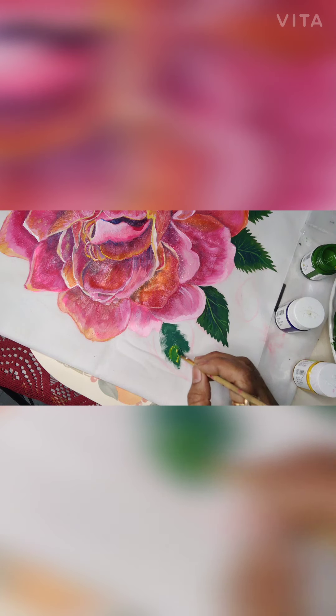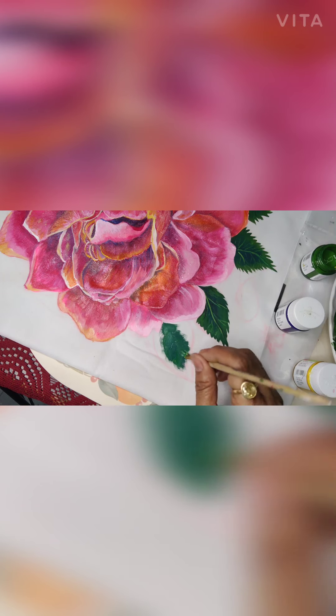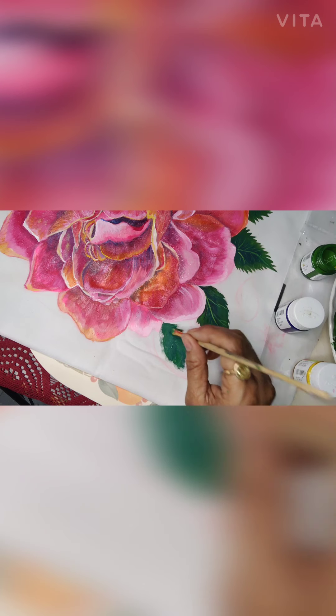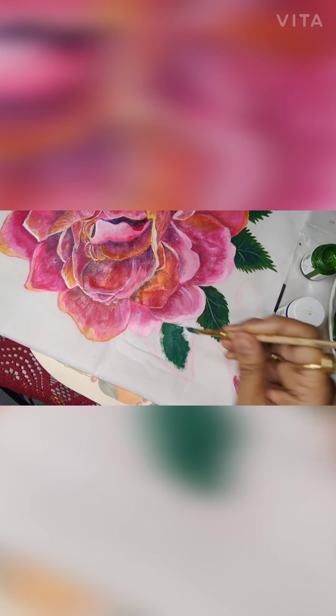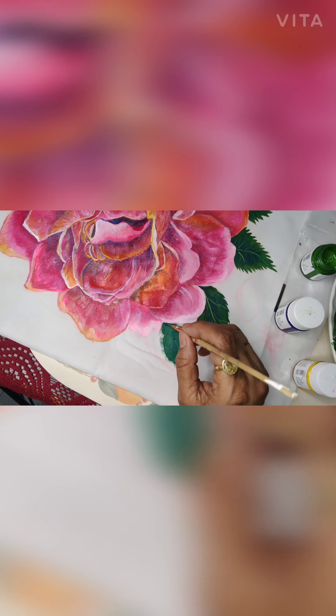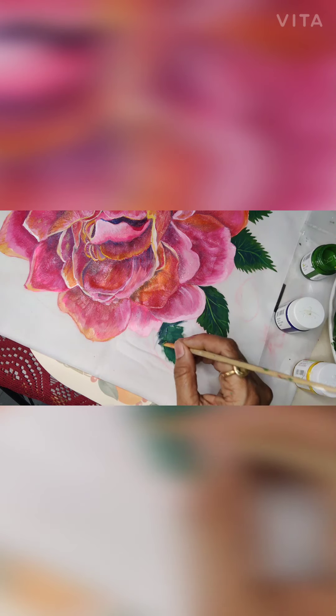I have mixed Prussian blue and chrome yellow, and in order to give it a dark effect I am mixing these because I want to show the inner portion of the leaf is dark. This is a rose leaf and it has thorns also, so now in order to give the thorny effect to the leaf,